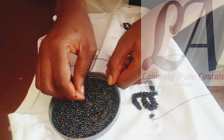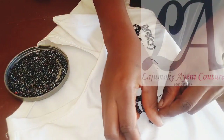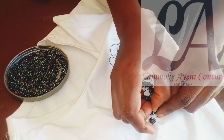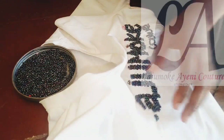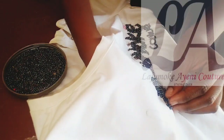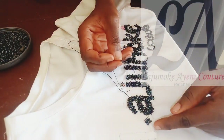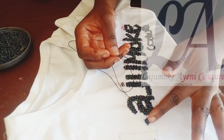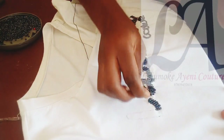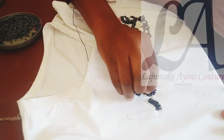I picked four beads because the line of the lettering is getting wider. The number of beads you choose depends on the shape of the letter. When I get to a wider place, I'm going to pick more beads that will contain the line or the space. Take notes of the lettering alphabet — the beading follows the direction of the lettering.